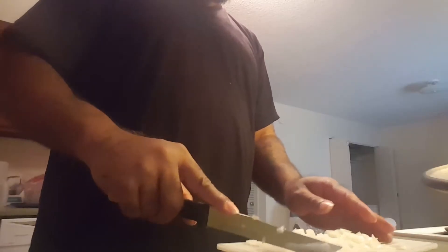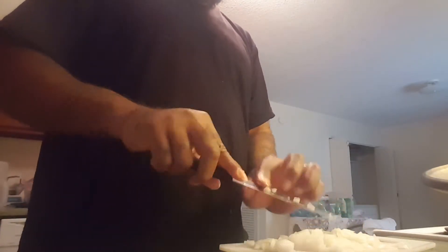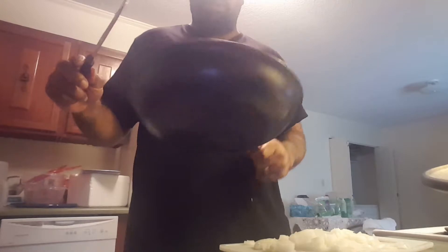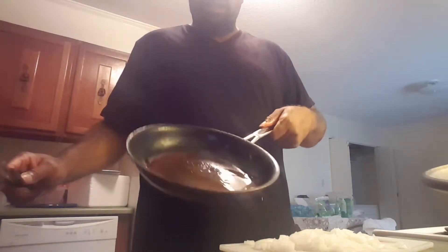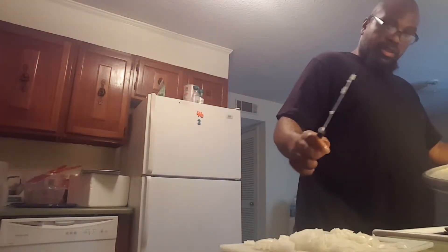I took some culinary arts at Job Corps back in the 90s, but I didn't want to be a chef, so I didn't take that seriously. What I got going on over here — I have my skillet with some vegan butter in it. There's vegan butter sloshing around. I'll slosh the vegan butter in there and put the onions in like that.